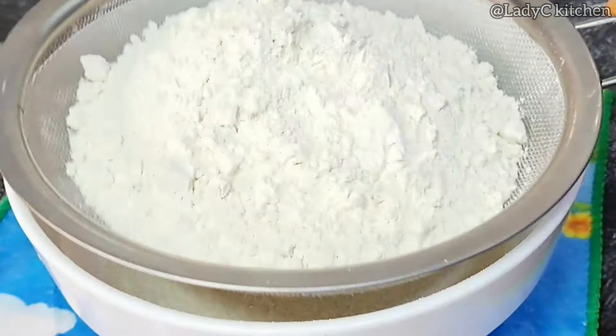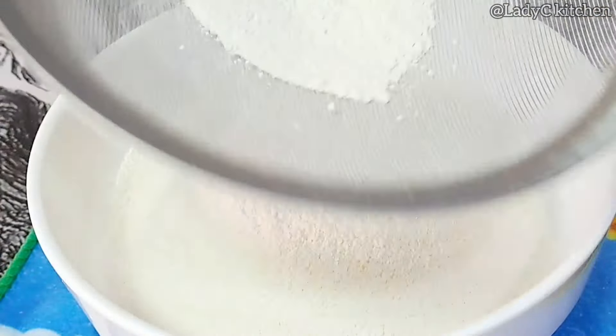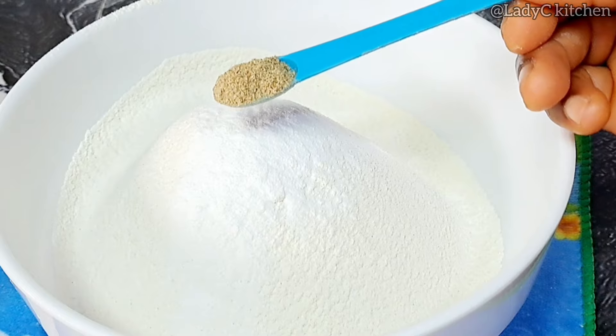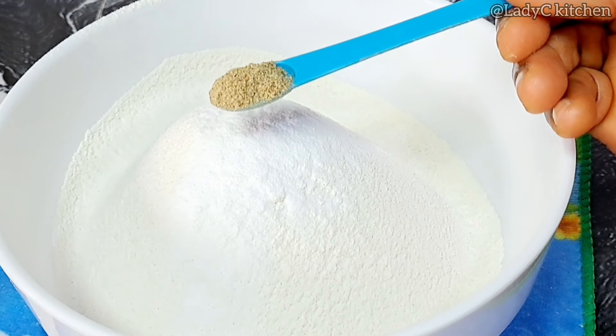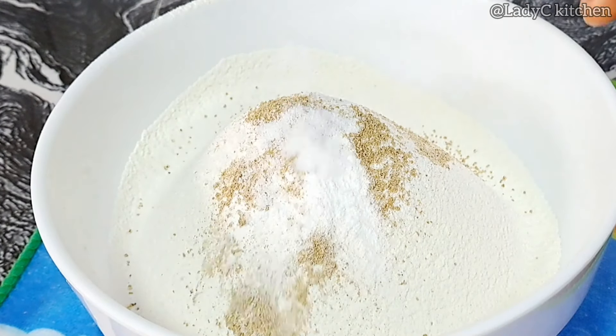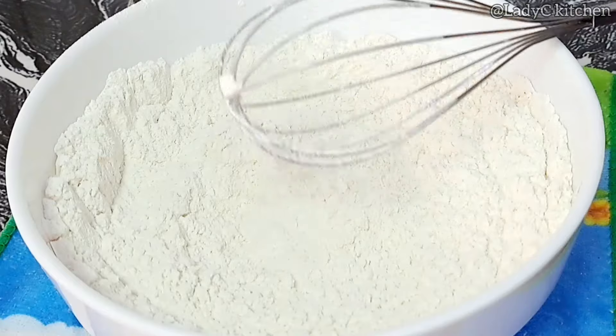We'll move to the next step. Start by sieving flour in a bowl — it is always important to sieve the flour before making use of it. Once that is done, add baking powder and cardamom powder. Use any flavor of your choice at this point. Then add salt and mix to combine very well.